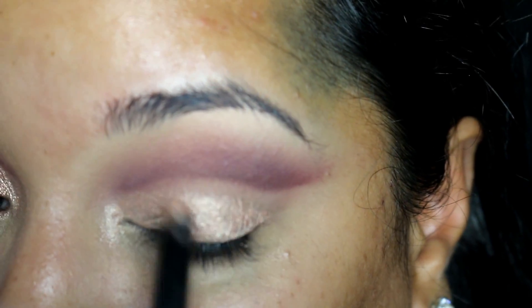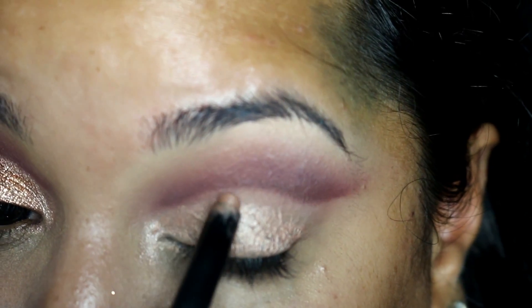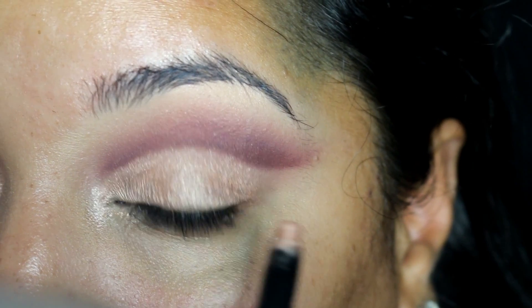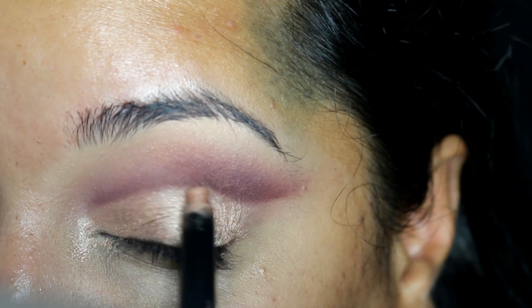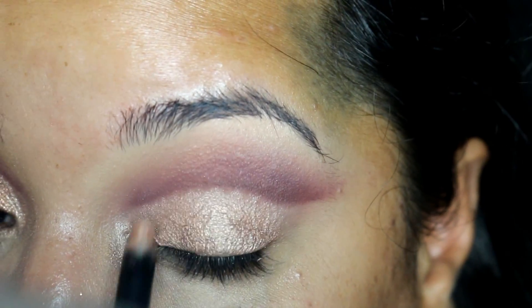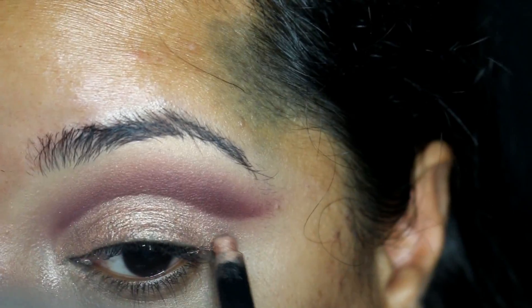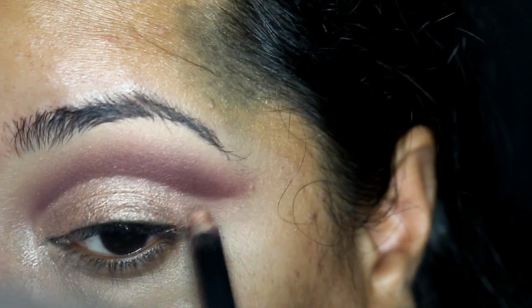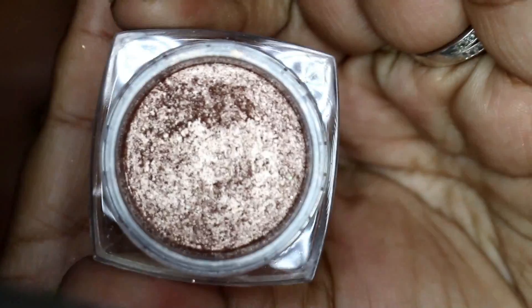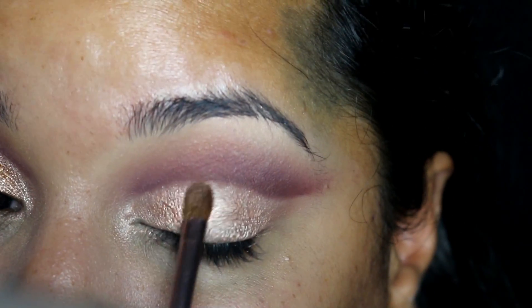I am using the tip of that applicator to keep that crease line very sharp, but you could also use a little bit of the product on a brush. Next, I take L'Oreal Infallible Pressed Shadow in Amber Rush and apply it using a very small brush to the entire eyelid, patting it on for very good color payoff as well as less fallout.